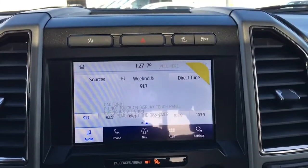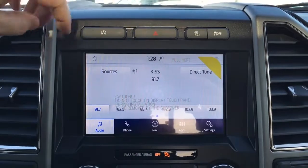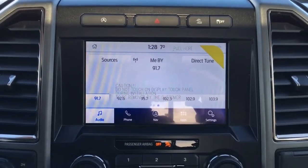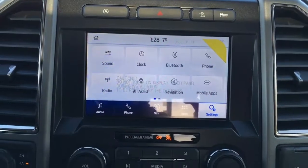In the center of your dash there's an LCD touch screen. Right above we do have auto stop/start, hazards, terrain management as well as traction control. It has an outside temperature display, can serve as a wireless hotspot and can connect up to 10 wireless devices, with controls for audio, phone, navigation, apps and other settings.